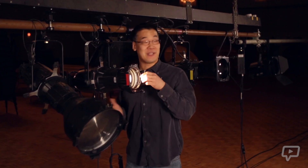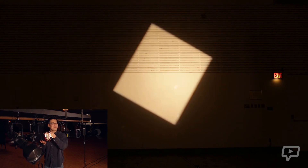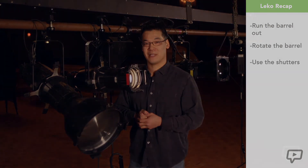The other thing you can do with the barrel is rotate it. So just to recap: you can run the barrel out, you can rotate the barrel, and you can use the shutters to frame the subject of light.